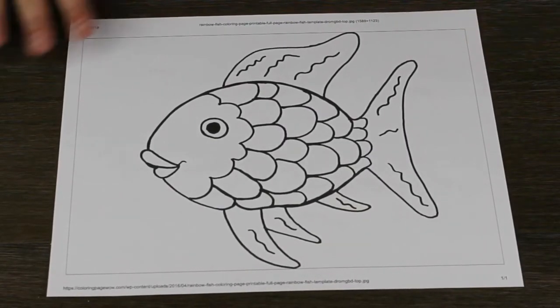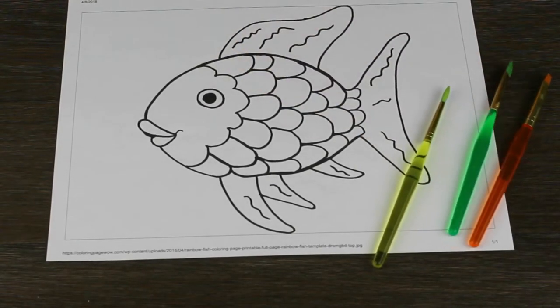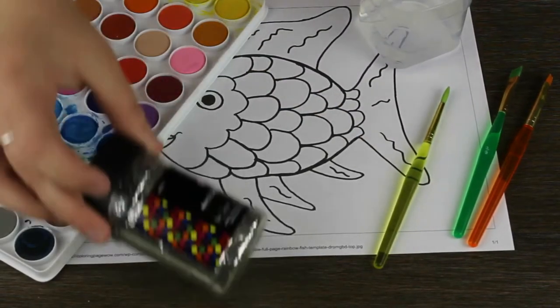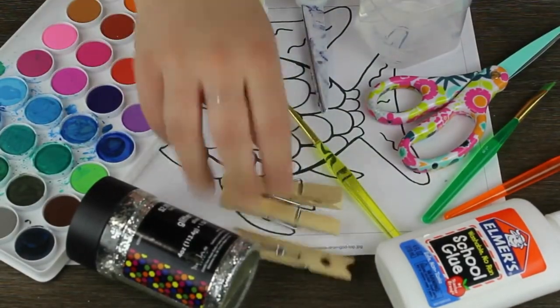This is linked in the description box below. Along with this, you will need paintbrushes, a watercolor set, water, glitter, glue, scissors, and clothespins.